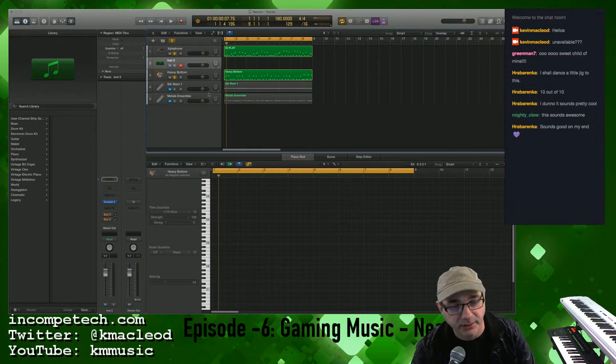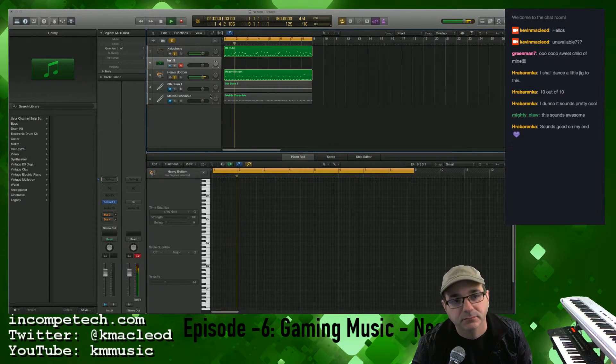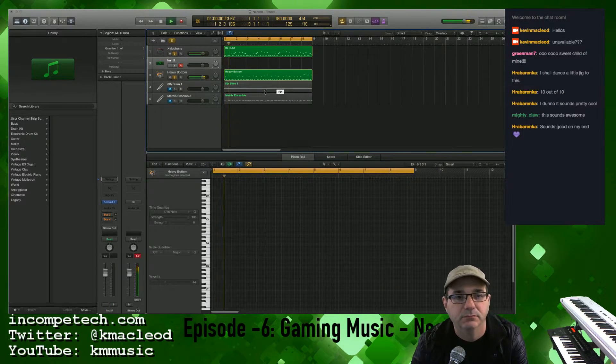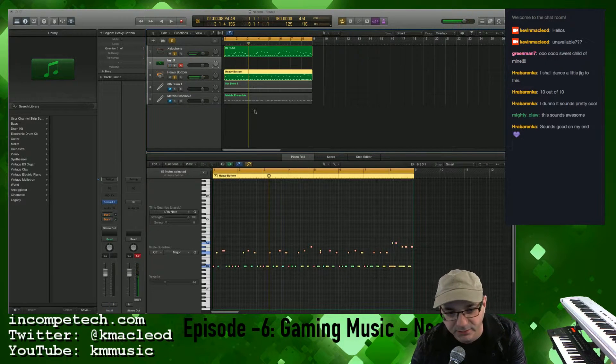All right, what else do I got in here? Grooving. I like that. I like that little hitch there. All right, what else do I got going on in here?